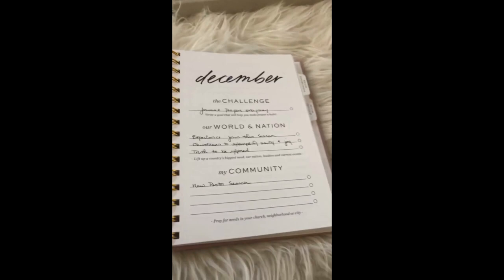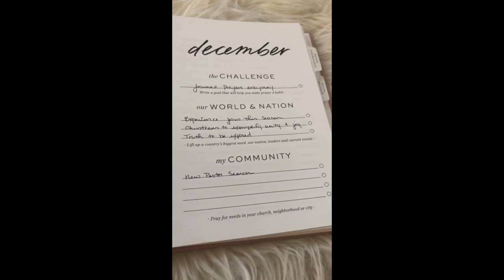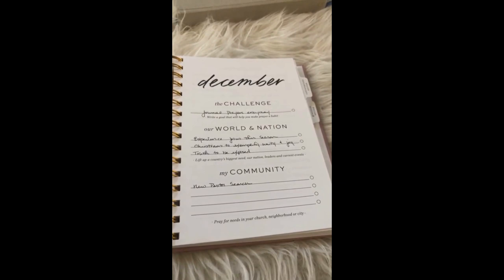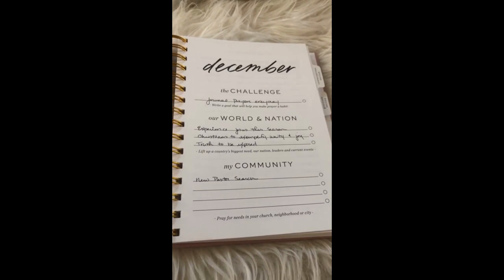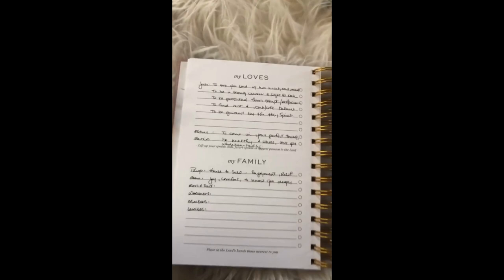The next section is my community. We are searching for a new head pastor, so that's one thing I've been writing in here a lot. I also try to think about different things, especially with the neighborhood — I think about neighbors of mine, if I know different things they're going through, and pray for them, or just pray for a general spirit of friendliness, connection, and getting to know people. And as far as the city, I'm gonna be honest — I forget about that one a lot. If you have any ideas, message me.